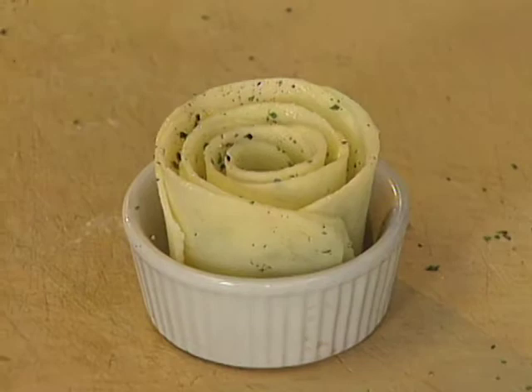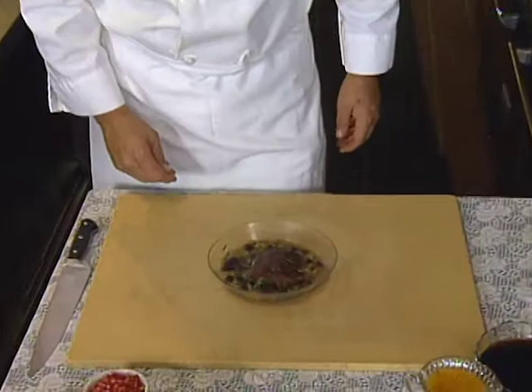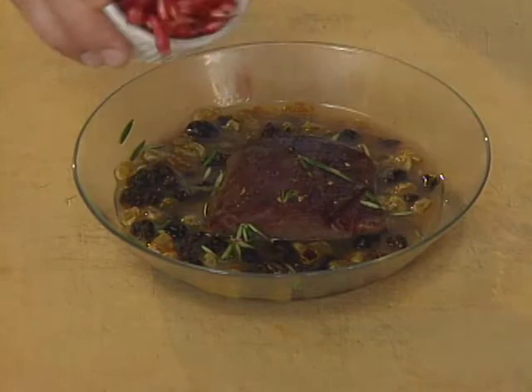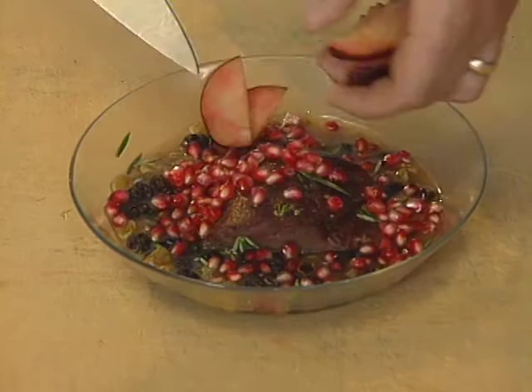This is my marinade for the venison. It's three cups of French brandy, about two ounces of golden raisins and two ounces of dark raisins, some fresh rosemary leaves, fresh seeds from a fresh pomegranate, and some fresh dark Angelino plums added to the marinade. I only let this marinate for about four to six hours at the most.